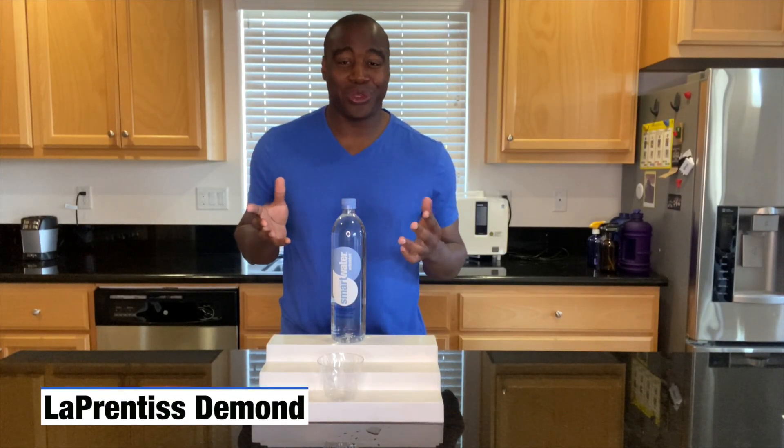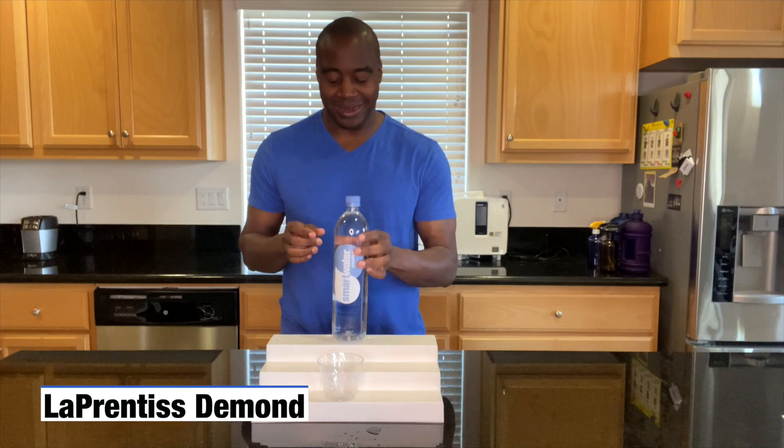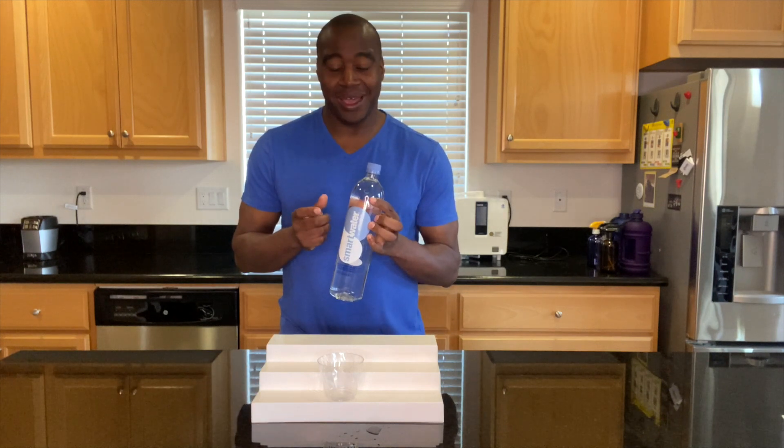Hey, what's going on? I'm Lapprentice Daman. In this video, we're going to do a quick pH test on Smartwater's Antioxidant Water.